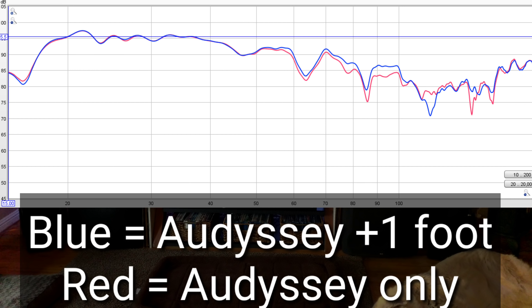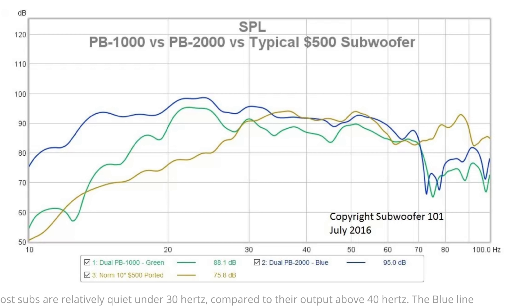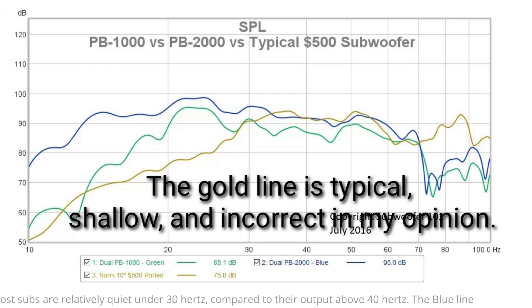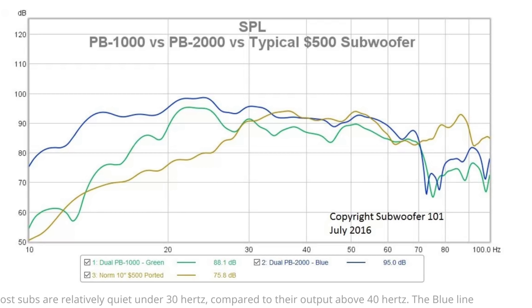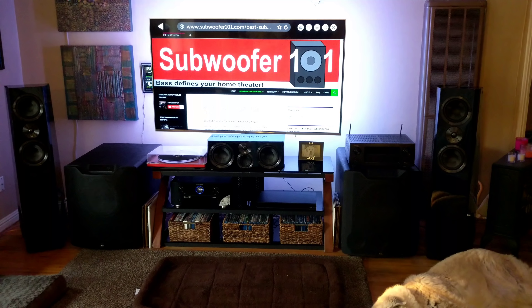Speakers are more of a subjective thing. There are people who prefer horns, people who prefer electrostats, people who must have beryllium tweeters — none of it's wrong. It's not like bass. With subwoofers I can say a particular bass response is wrong — shallow subwoofers, which are the majority of what's out there, I can point to the graph and say that sounds shallow, weak, and thin. I can pick those out a mile away. With speakers, it's all subjective and personal, about your emotion and what you personally enjoy — less of a hard fact.